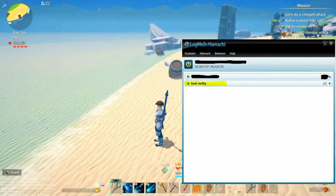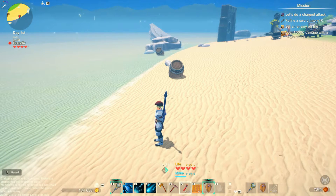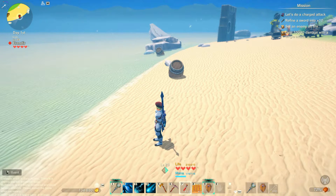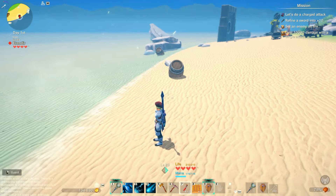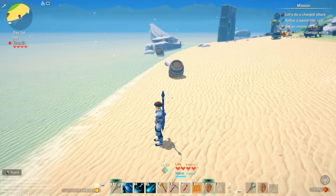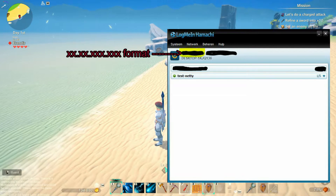Now, in order for your friends to join your game, there are three things that your friends are going to need. One, the name of your network. The second one is the password that you chose for your network. And the third one is the IP address shown right here in the LogMeIn Hamachi screen.